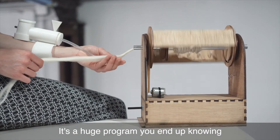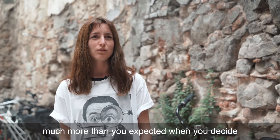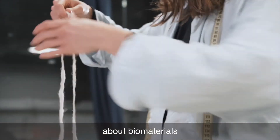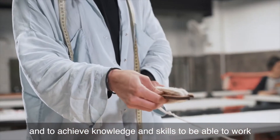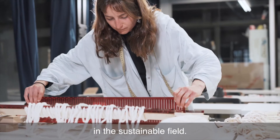It's a huge program — you end up knowing much more than you expected when you decide to do Fabrikademy. I chose it because I want to know more about biomaterials and to achieve knowledge and skills to be able to work in the sustainable field.